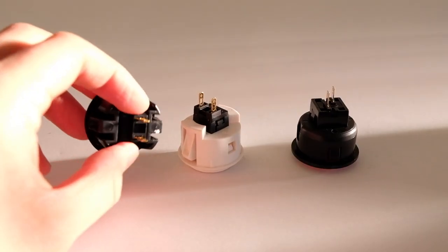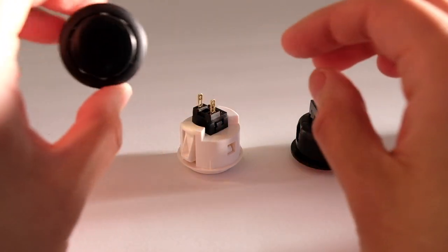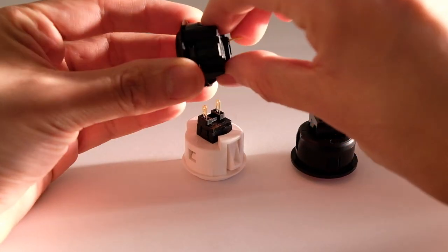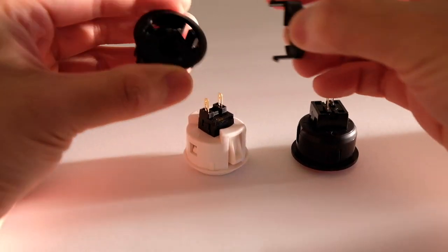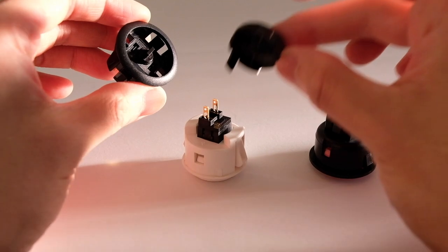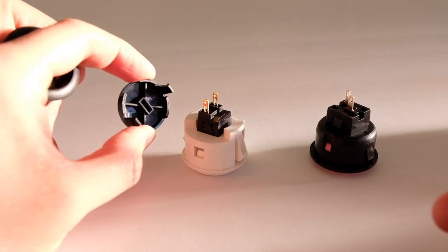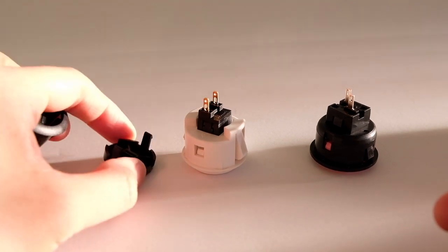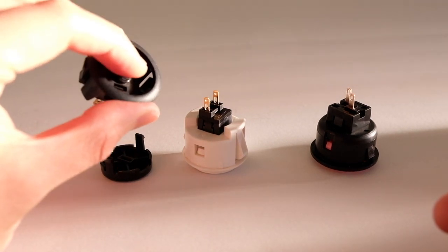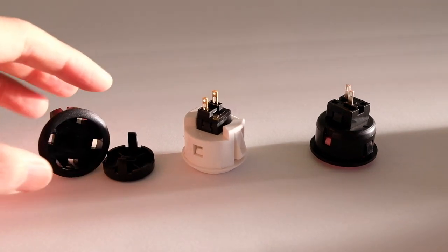Opening up the buttons — the Hayabusa is easier than the other two, with two tabs on the side. Push down and the cap comes right off. The cap is the same across all three brands. On the Hayabusa, when you push down, the cap pushes down the switch, and that's how the button registers.